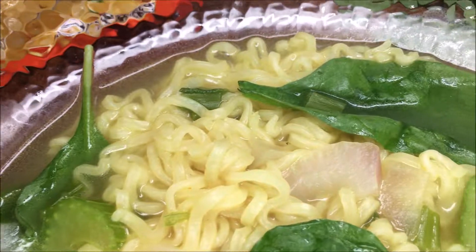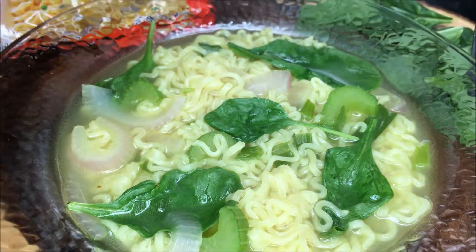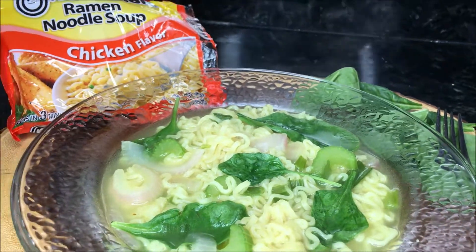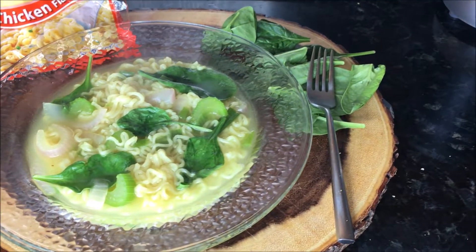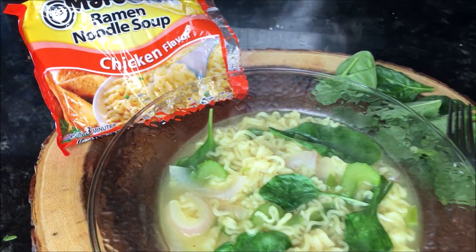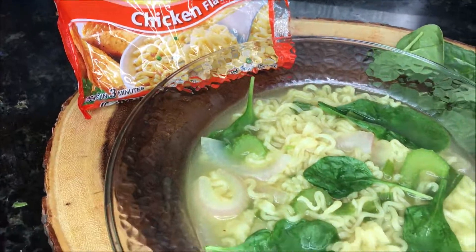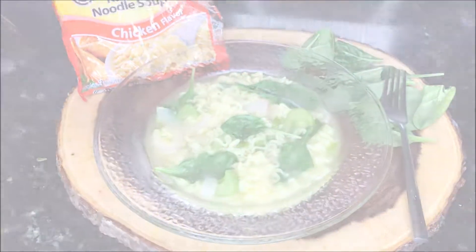And this is it, you guys. This was a simple recipe just to add a little bit more nutrients to your top ramen. I hope you guys enjoyed this video, and if you did don't forget to leave a comment — what do you guys want to see me make next that's healthy and gonna help improve your wellness? Thank you so much for watching, have a great day.